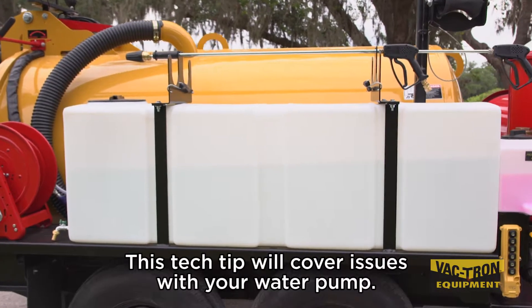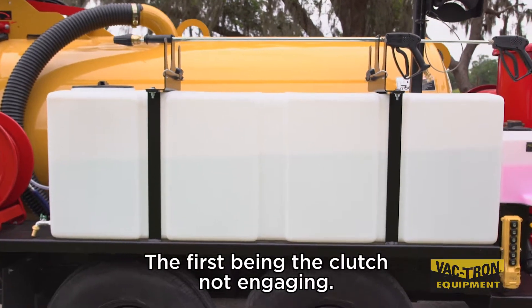This tech tip will cover issues with your water pump, the first being the clutch not engaging.